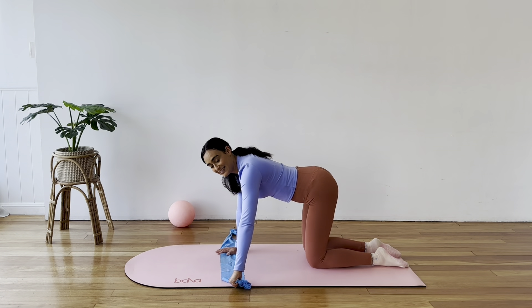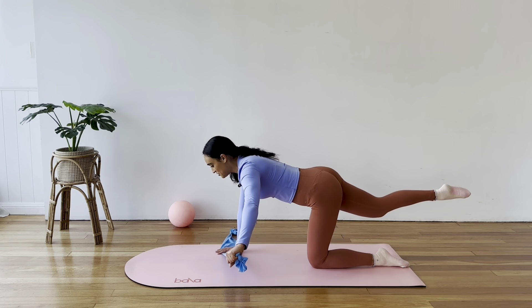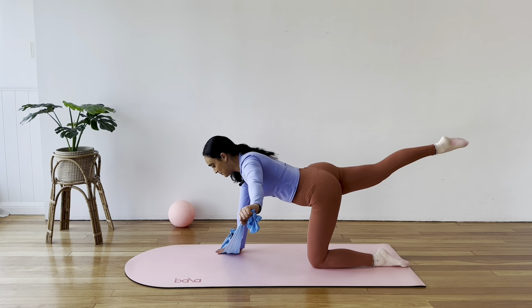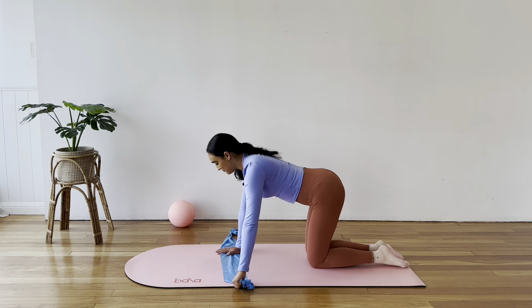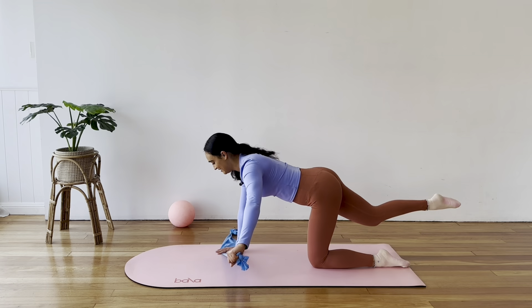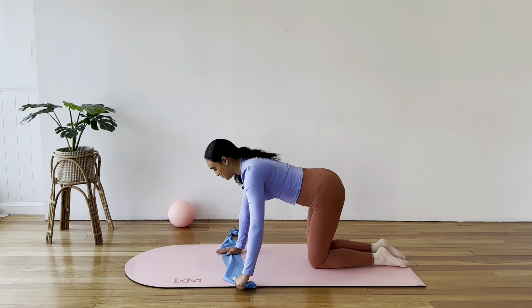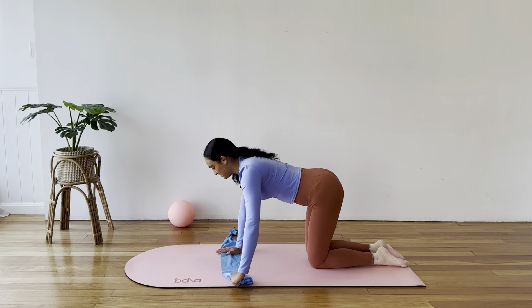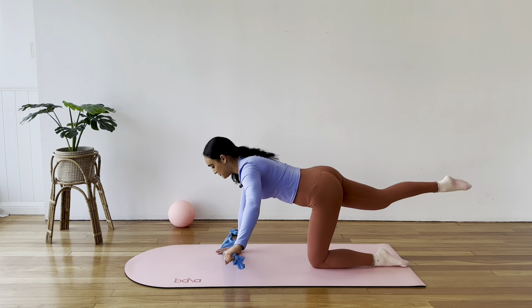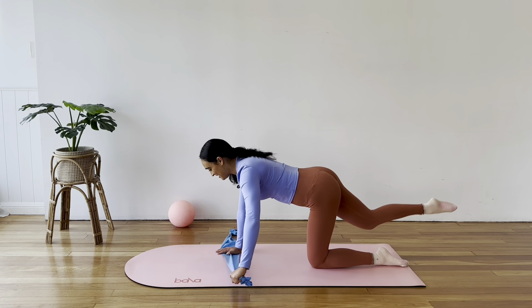Now, can you start to extend your opposite leg? So as you raise your left arm, lift and extend your right leg. Pause and pull it in. We have five more like this — lift, extend and in. That's three, four, and five.